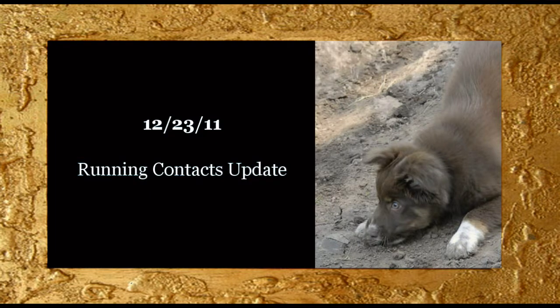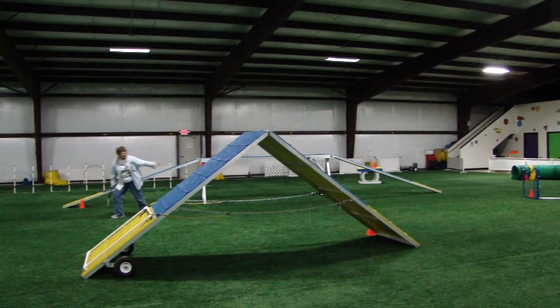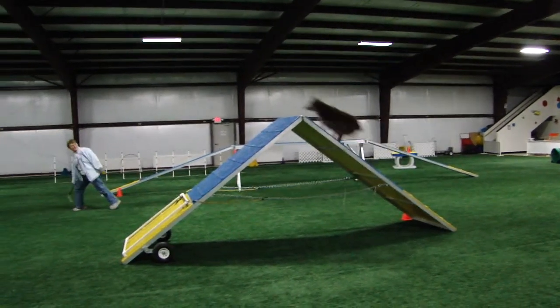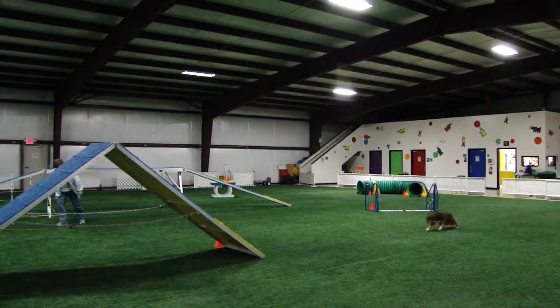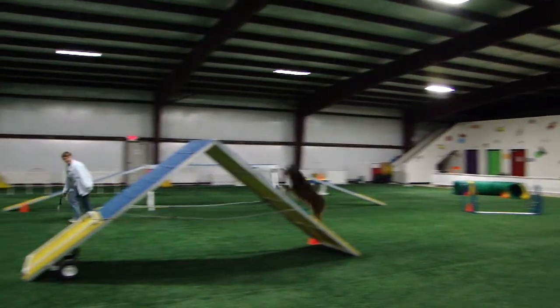Last night we went to the Quad Cities, and that was our third or fourth opportunity to try out the running A-frame on an A-frame that has slats. These were actually done before the run-throughs, and I didn't realize that they were as good as they were until I did the editing for this video.